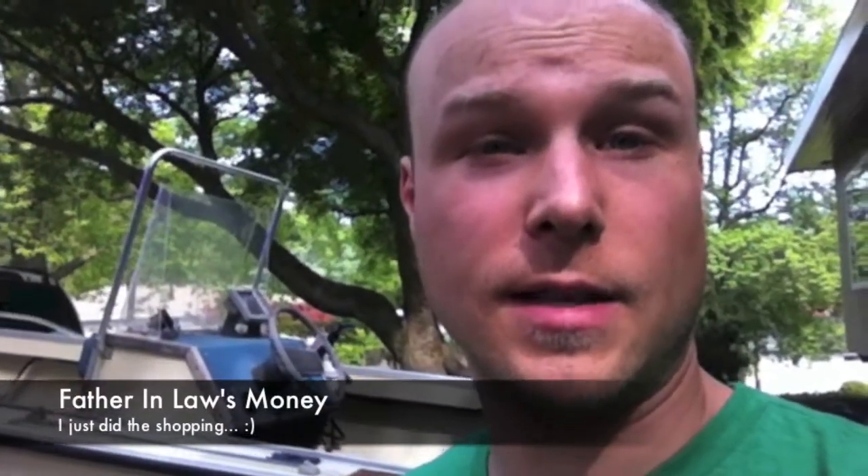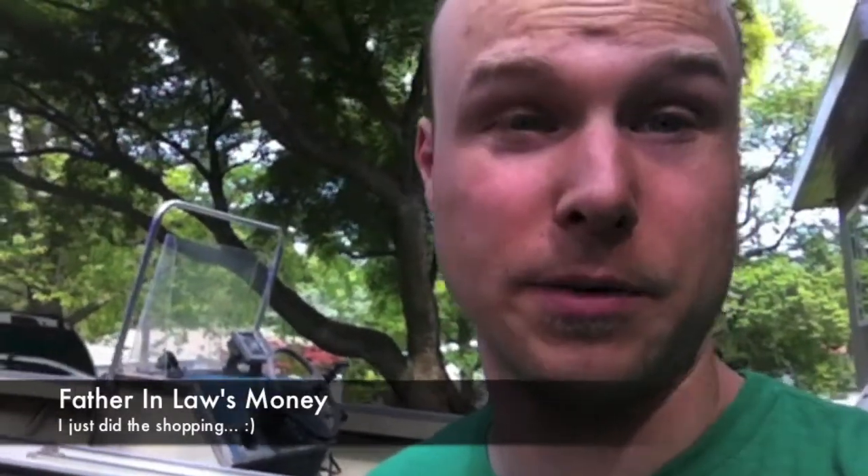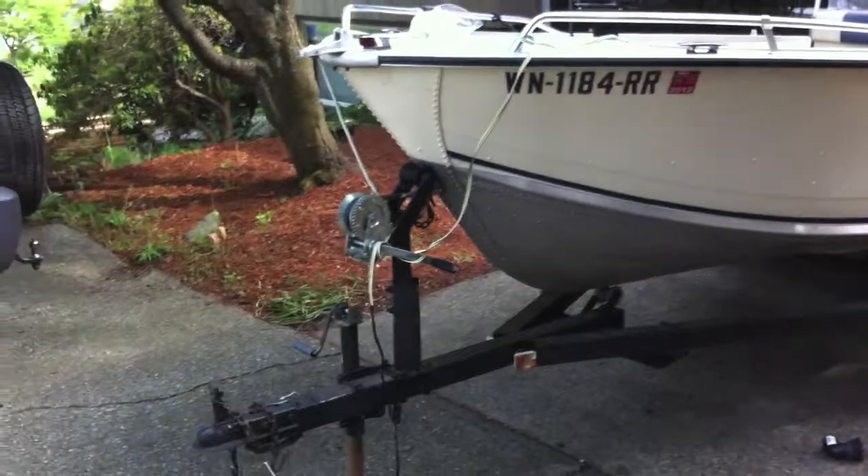Hey guys, I just started a new channel to take care of my other hobby which is boats - not cabins. Check out this boat I just bought for my father-in-law. It's not a turnkey boat but I got a great deal on it, so I want to show you what's wrong and what's right.